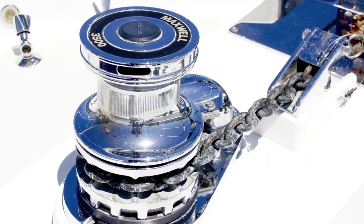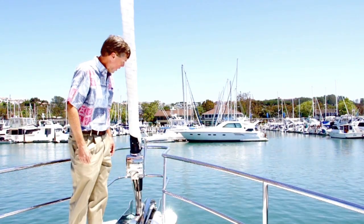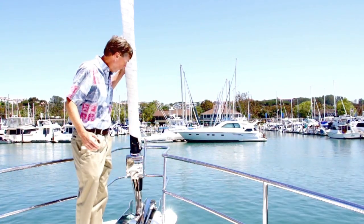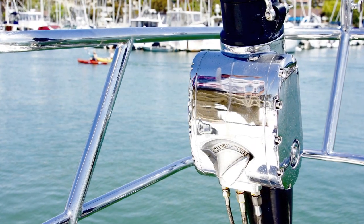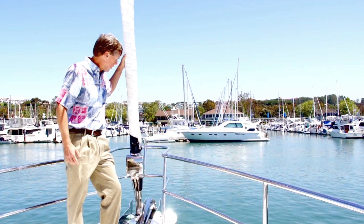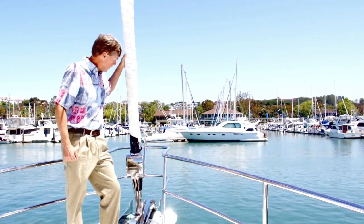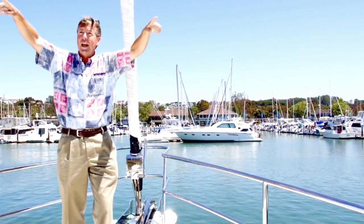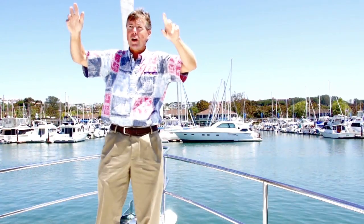We have a chain stopper on board to take the load off the windlass. And for sailing — and this is kind of fun to talk about sailing on a Nordhaven — we have a beautiful roller furling hydraulic headsail up here. This is a 140 percent roller furling Genoa that's nicely tucked in place. The Genoa sheet lines come down over my head and actually lead back aft to two hydraulic primary winches, which we'll show you when we get down to that part of the deck.